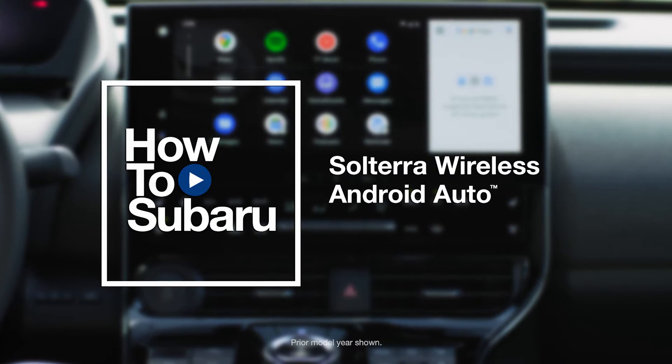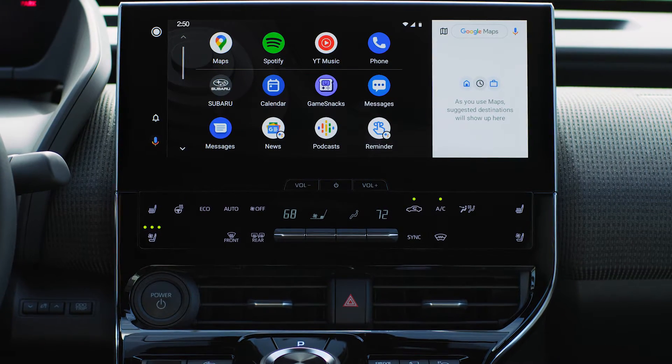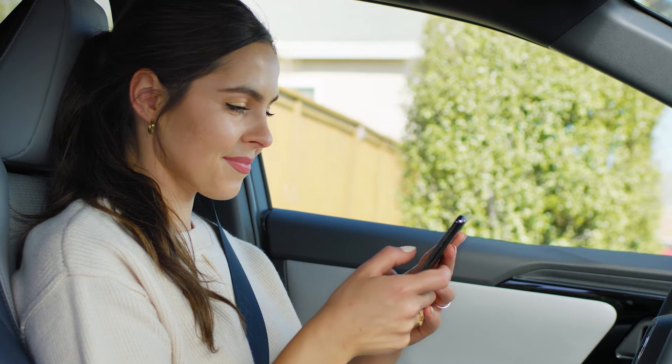Your Subaru Solterra includes wireless Android Auto integration for seamless access to your apps and music. To get started, first make sure your phone operating system and the Android Auto app are up to date.